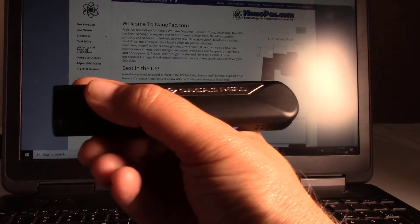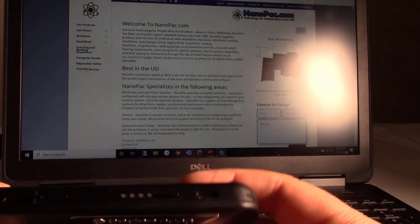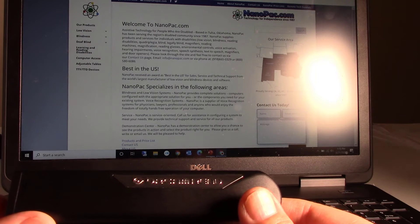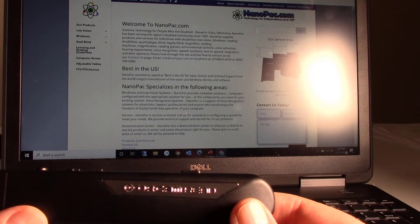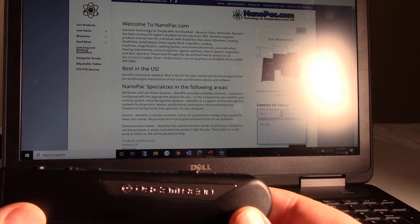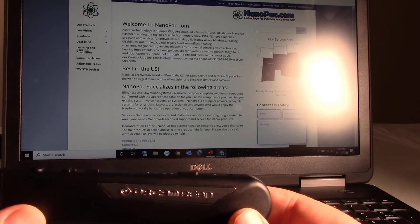OrCam Read. I'm going to put it in standby. The device says: 'Suspending. Press again to shut down.' So I could press it again and it would shut down, but it will go into standby — 'Suspended.' If you don't press any buttons, it will automatically go into standby in three minutes, and after three hours it will automatically turn itself off.